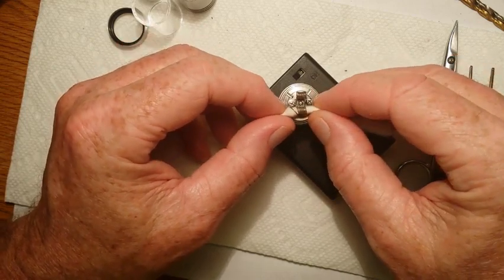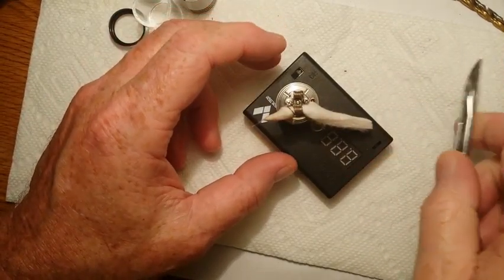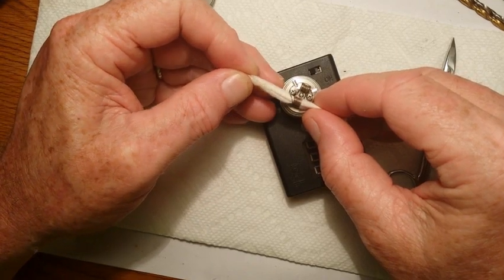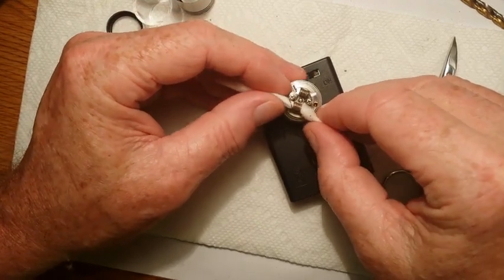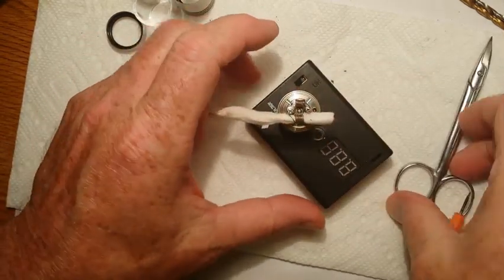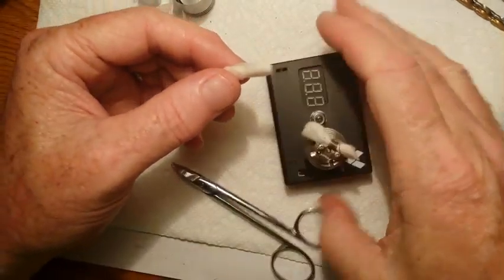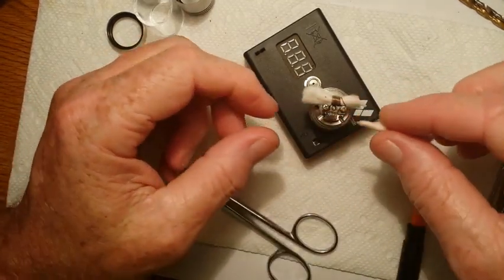I've got this one coil threaded. I've twisted one end up and got it threaded through, so I'm going to go ahead and pull it through this way. I'm going to leave about that much on one side, and I'm going to cut it off about right here on the other side. Using this one little strip of cotton, I'm going to wick both coils.